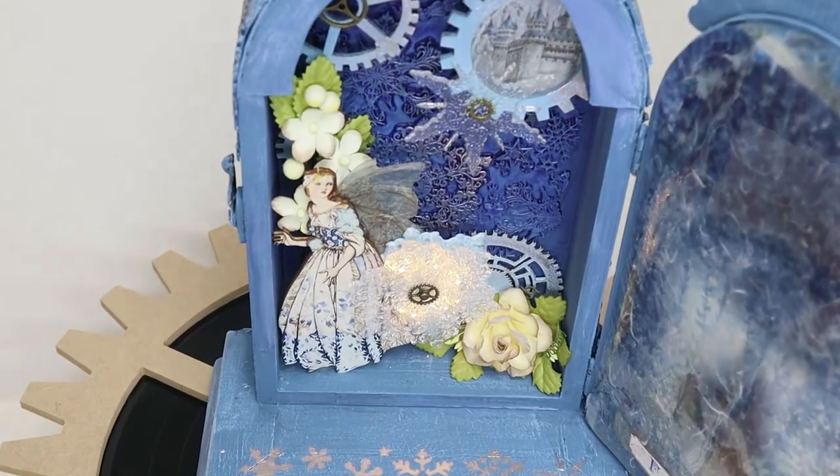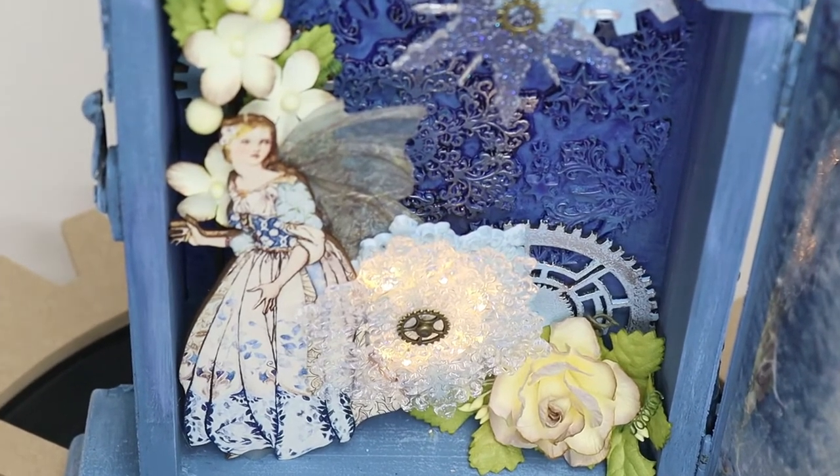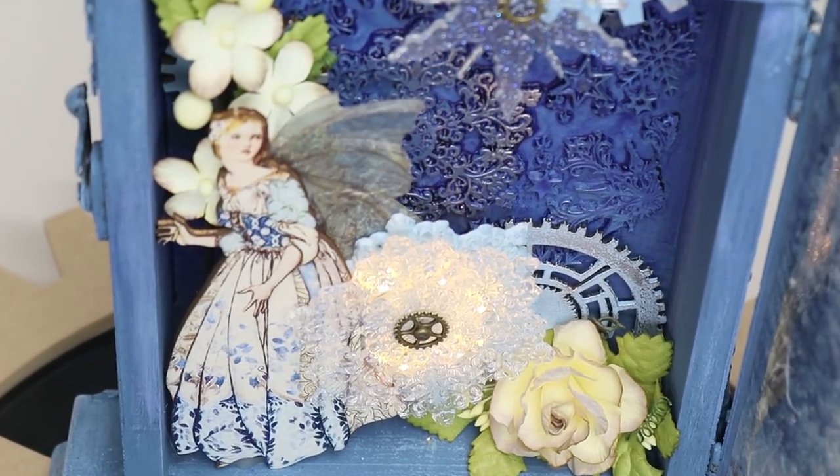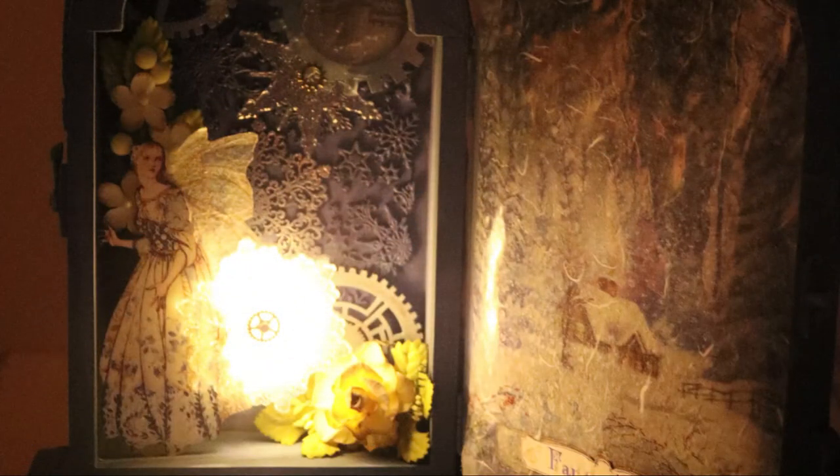At night, in the dark, the fairy's wings are translucent as they glow in the sparkle from the snowflake behind her. I just love this magical twist that it gives her.